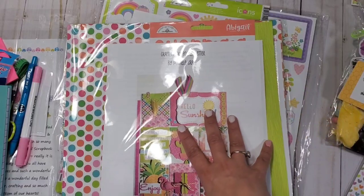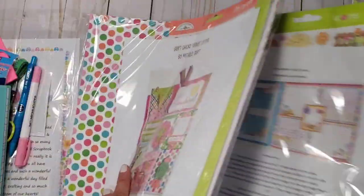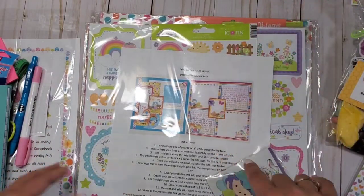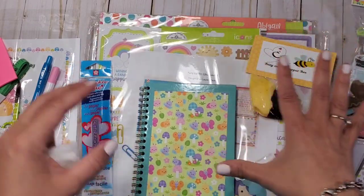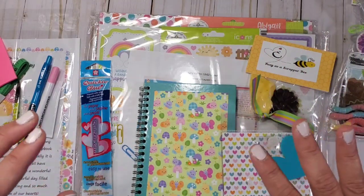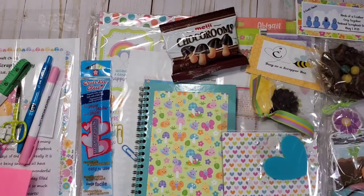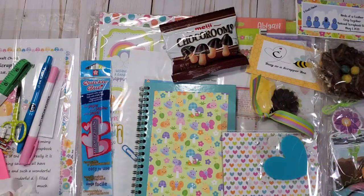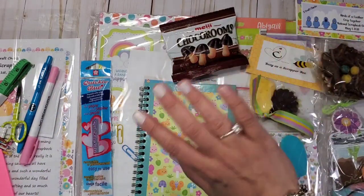If you have any questions, let me know — I'll answer them as soon as I can. Check out threecraftchicks.com. I love this company and they're so thoughtful with how they put together all their crop and retreat boxes. I hope you can join me when we play with all these goodies starting Saturday, May 1st, as we celebrate National Scrapbook Day. Happy National Scrapbook Day in advance! Thank you so much for watching and have a wonderful crafty day — this is Christian, signing off. Bye guys!